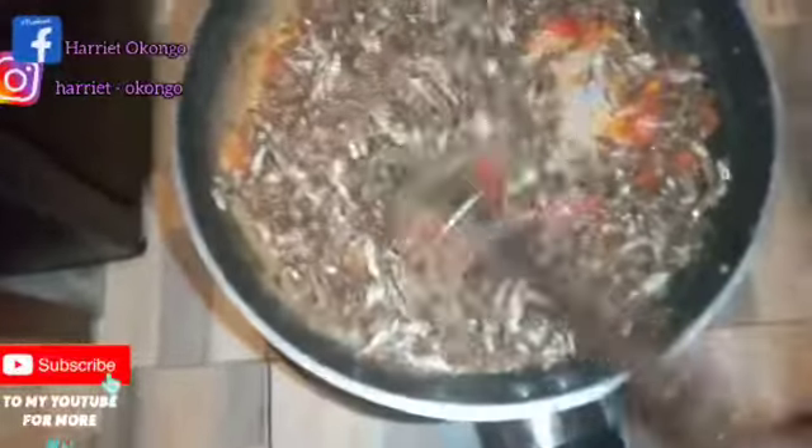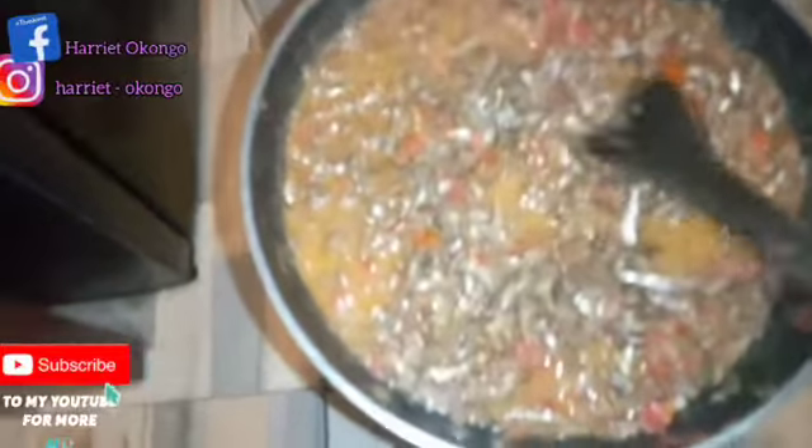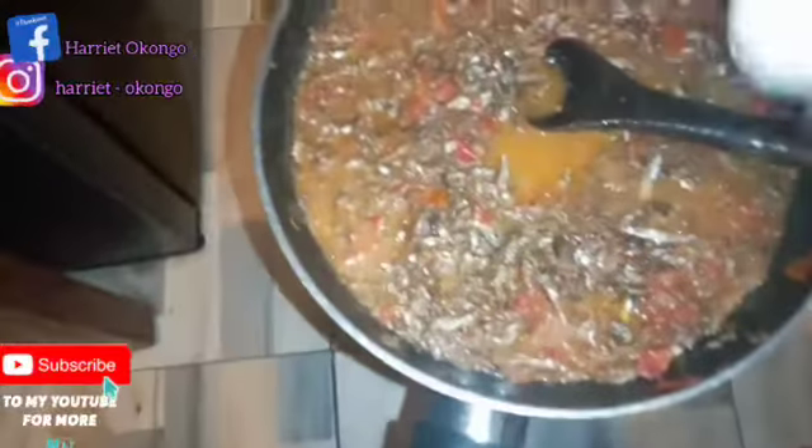This is our supper — with ugali and gali. So guys, you can see the way the omena is. This time it's cooked with dania — I've not added coriander but I added a Royco cube, and I've not used milk here, I've just used water.